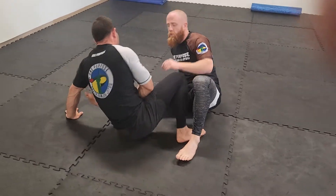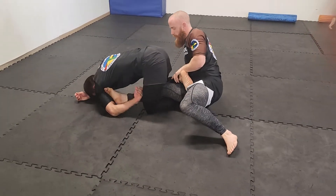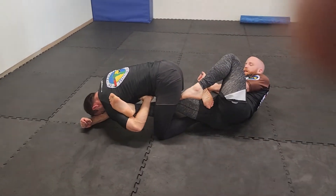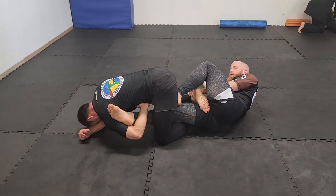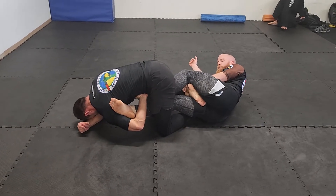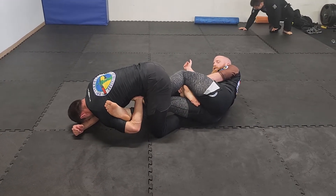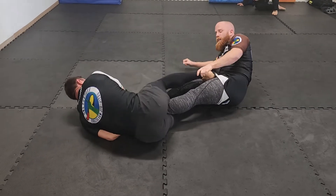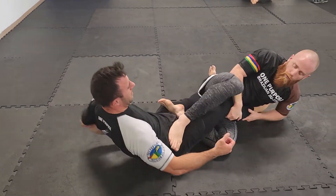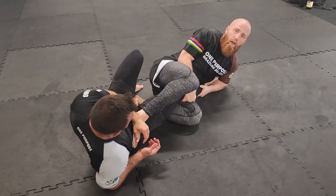If he stays really tight as we're coming across, I might not be able to do that. However, I can feed my foot through his groin, and I can get my heel somewhere on his arm. From here I can kick his arm off, get my leg out, and then start attacking straight away.